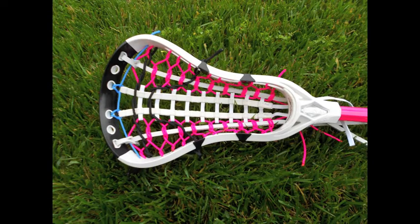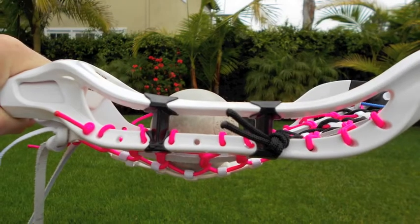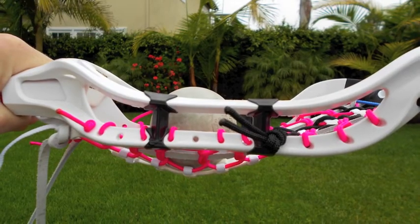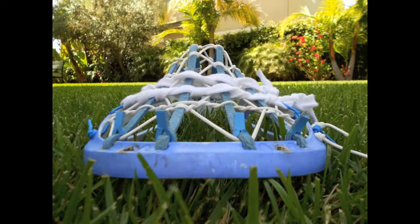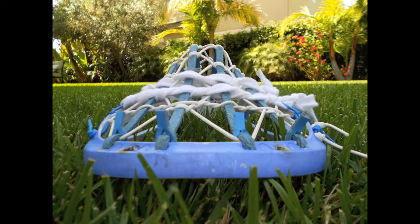A girl stick I did — and I've done multiple girl sticks, unfortunately I didn't get pictures of the other ones. I thought that came out cool. This was in my last video. It's a Brian Ripper, dyed and strung by me. And yeah, that's it. Thank you.